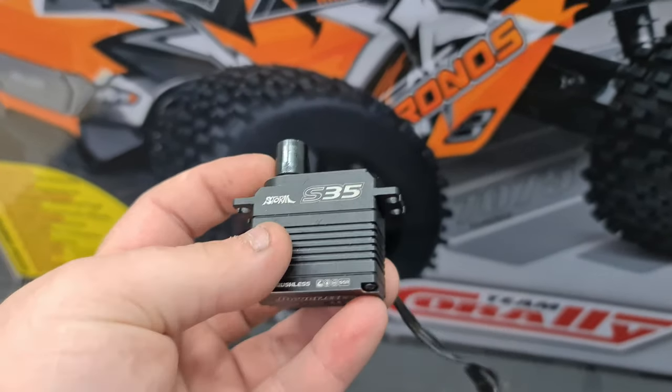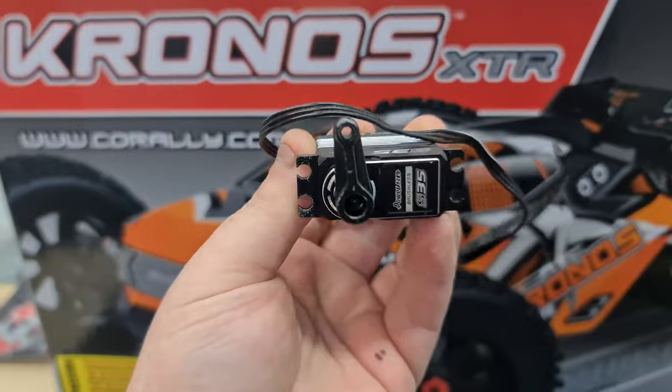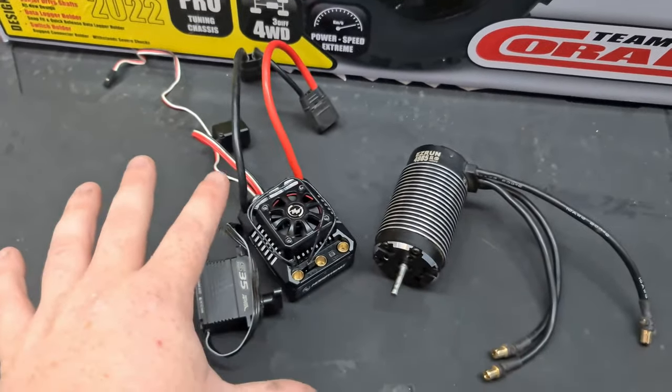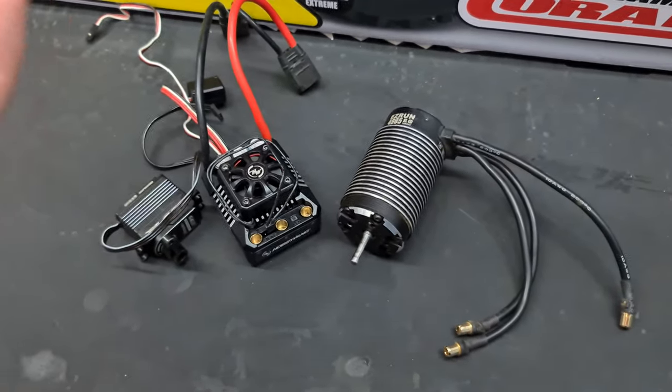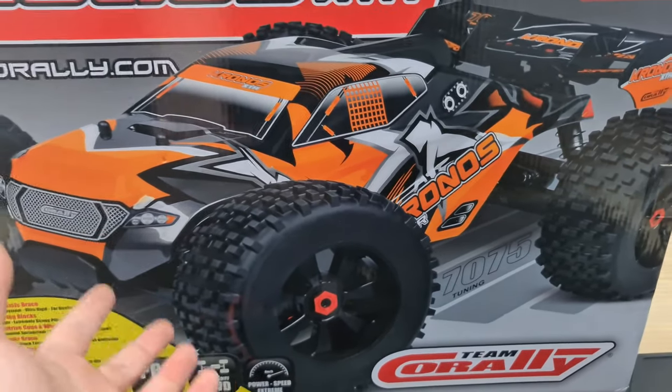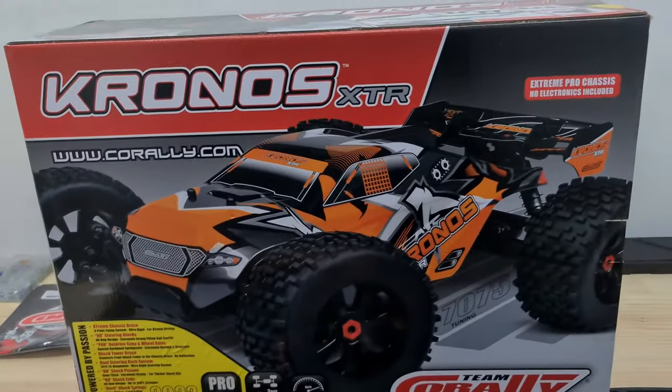We're also going to be running a Power HD S35 servo — these things are really, really fast. I had it in the Mojave; this is basically the entire system out of the Mojave that I had, which did like 82 miles per hour on road. So that's really crazy — we're going to gear it down a little bit to make it a bit calmer, but I've heard this thing is an absolute beast.